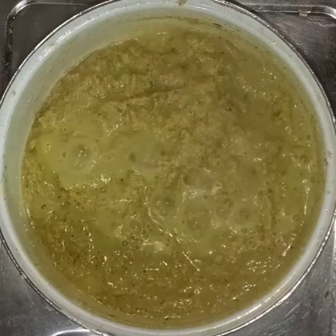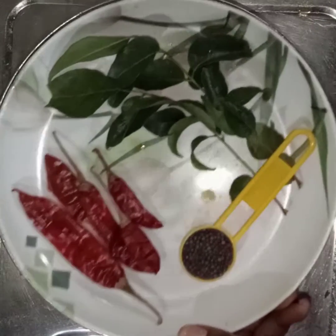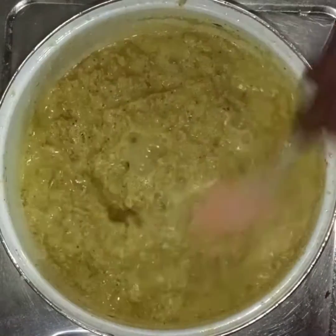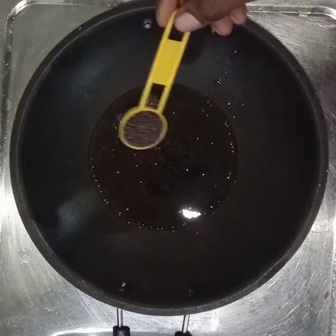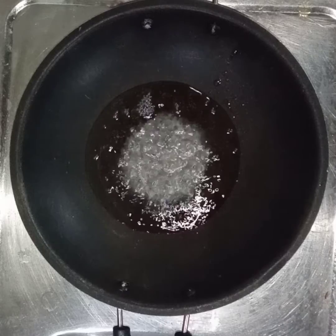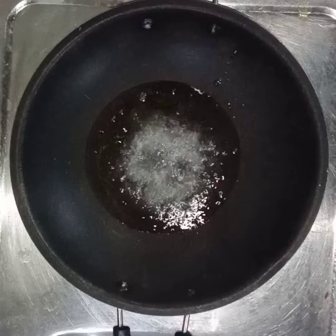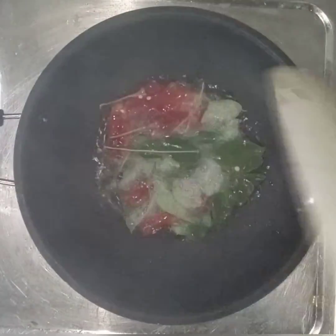I am going to add the paste, then add a teaspoon of paste. Then add the paste again.